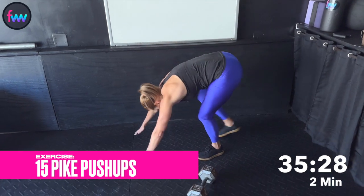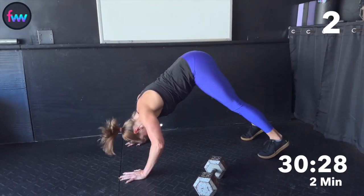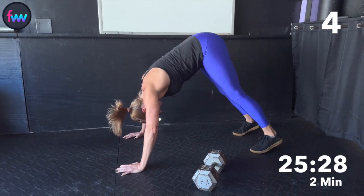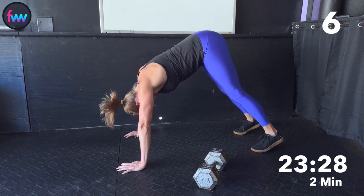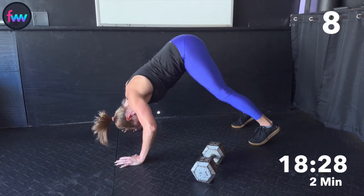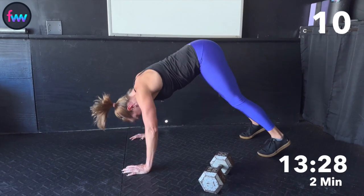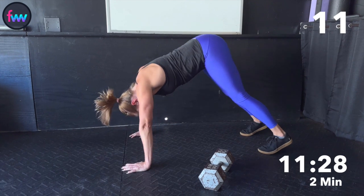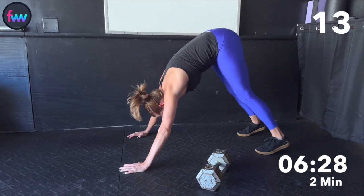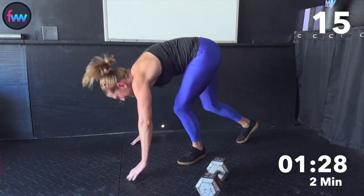Holy moly. Booty's up. Walk those feet closer, walk them in. One. Two. Three. Four. Five. All the way back. Six. Seven. Eight — head more in front of your hands. Nine. Ten. Eleven. Twelve. Thirteen. Fourteen. Fifteen.